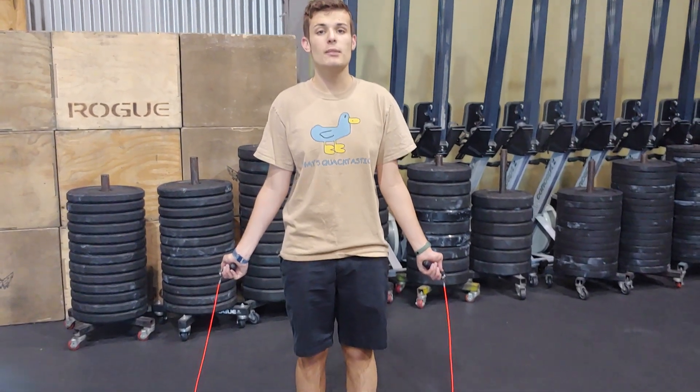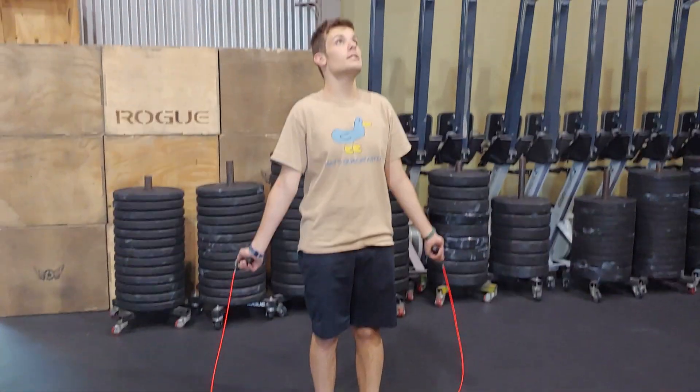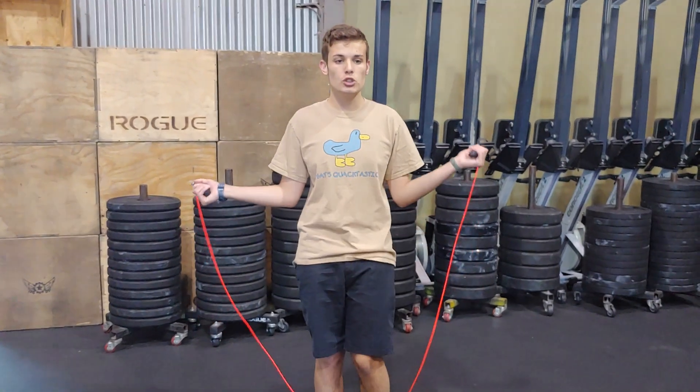Hi guys, welcome back to Micro's. Today we're back at the CrossFit gym, and I'm going to do some jump roping.